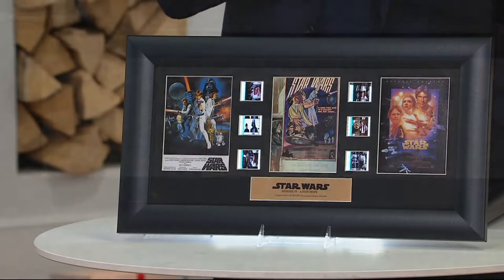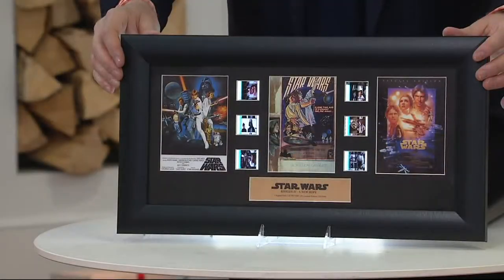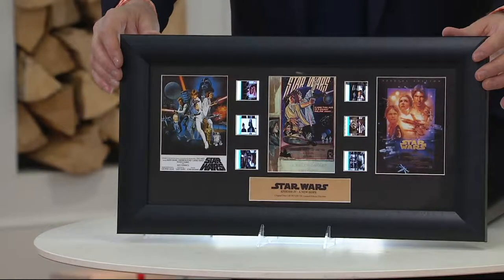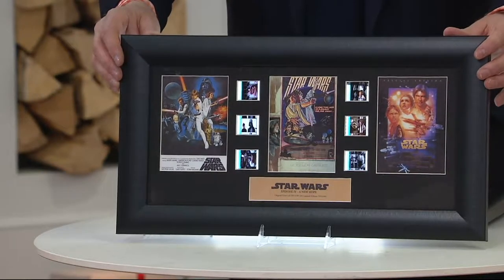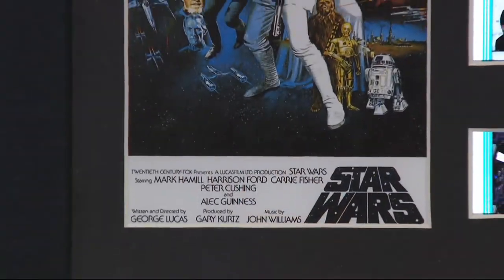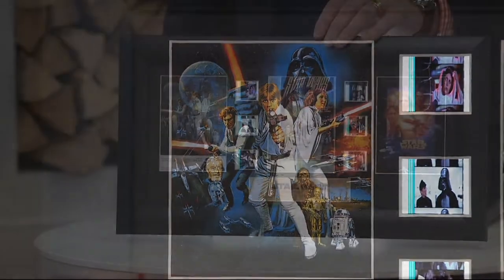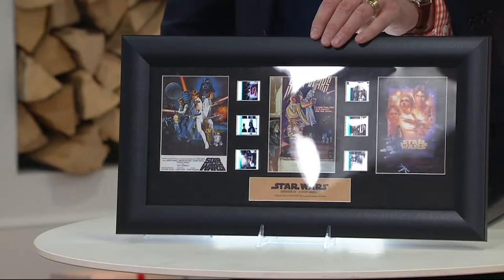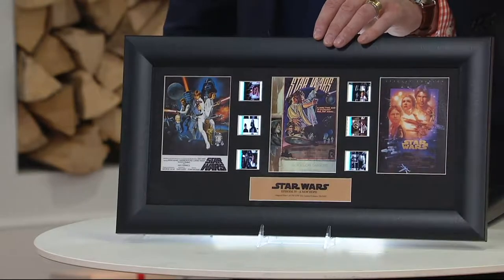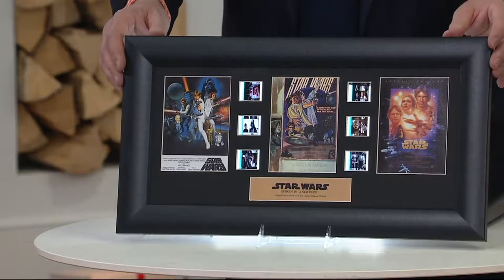May of 1977 — so we're just a little past 40 years. I did see the original Star Wars in theaters. Now the crazy part about collecting Star Wars is that it's two extremes: one is all the mass-produced toys — thousands, if not hundreds of thousands of each. The other extreme is the props, the one-of-a-kinds — nobody's going to get a stormtrooper helmet or an original lightsaber. If you want something somewhere in between, something actually collectible and limited, this is a perfect example.